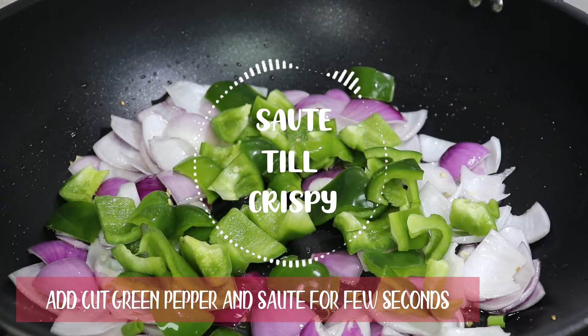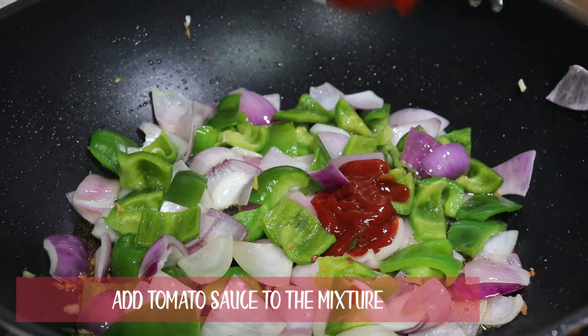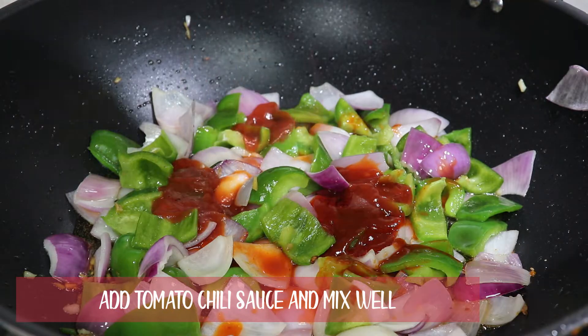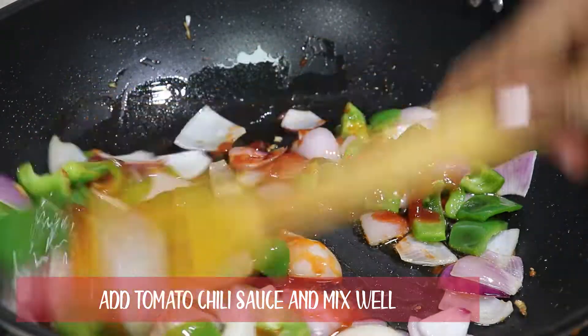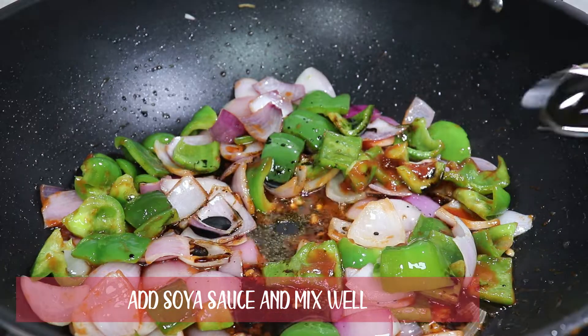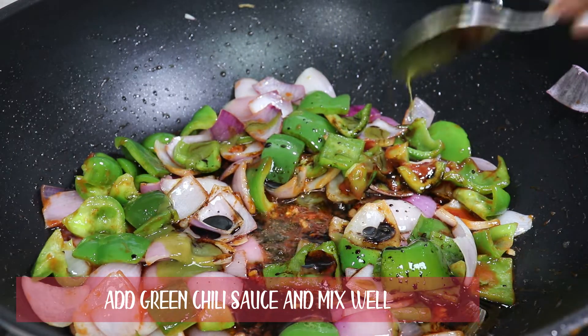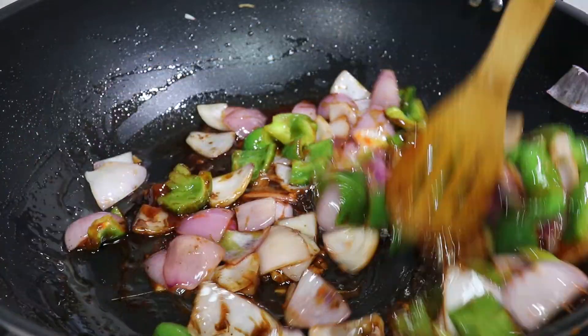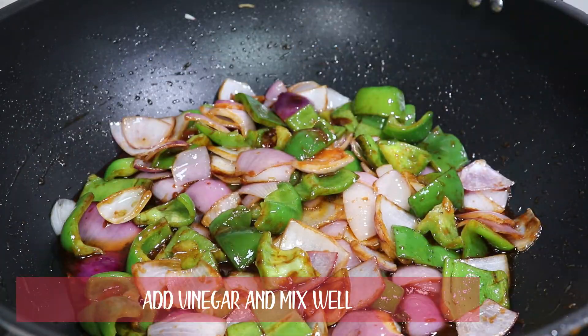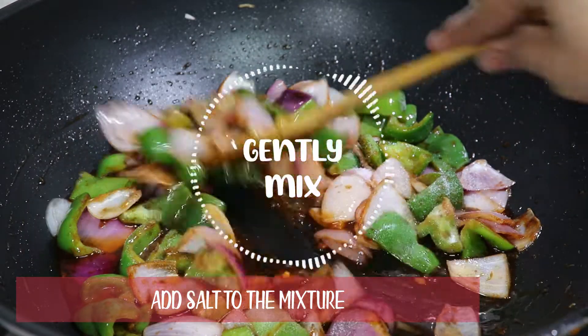Add cut green peppers and fry till crispy. Add 2 tbsp tomato sauce and 1 tbsp tomato chili sauce and mix well. Add 1 tbsp soy sauce and mix well. Add green chili sauce 1 tbsp — this is optional. Add 1 tsp vinegar. Add required salt to the mixture and gently mix.